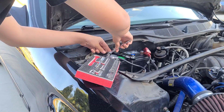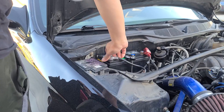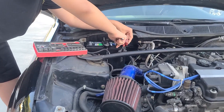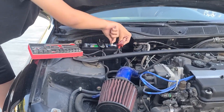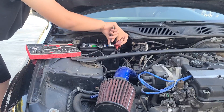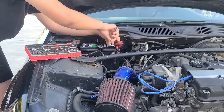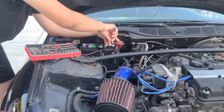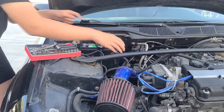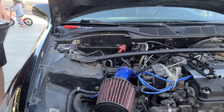Jesse is disconnecting the negative battery terminal first, just getting that out of the way. Now Jesse is removing the positive terminal. Make sure your hand doesn't get close to anything metal, especially that strut tower bar in front. Be careful removing and installing the battery — it's a pretty heavy battery, about at least 50 pounds.